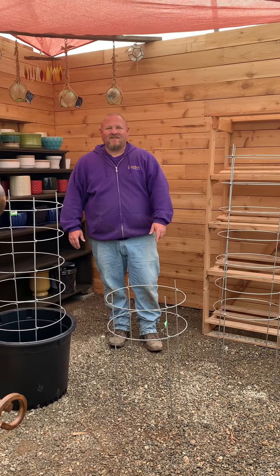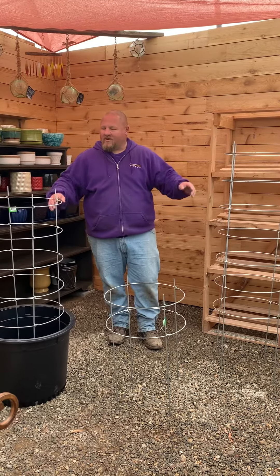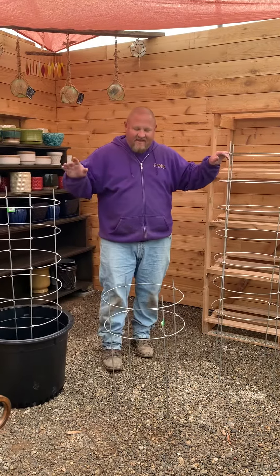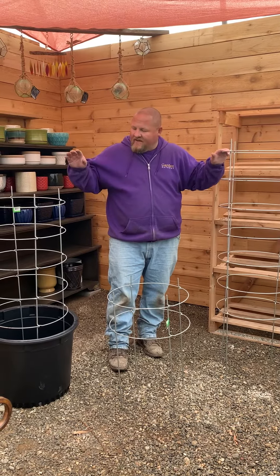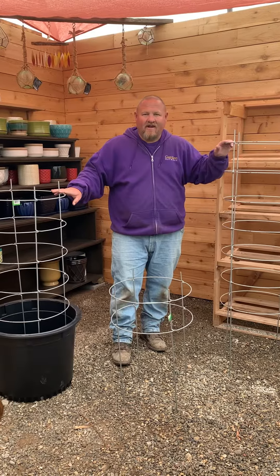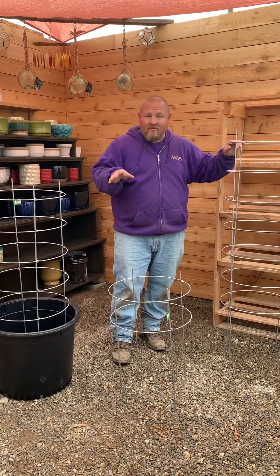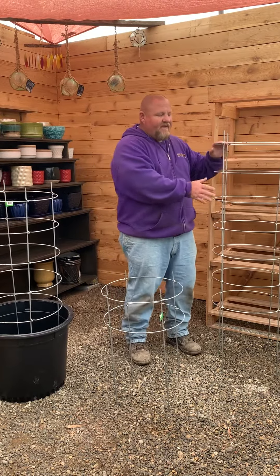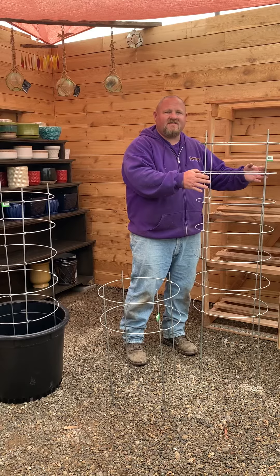Hey guys, it's the Gardening Moose here from Garden Gateway. I wanted to take a minute and talk to you about these Easy Grow tomato cages and also peony cages. We had these last year, sold out of them in a hurry — they were a brand new item and we couldn't get a ton of them. This year we have lots of them.